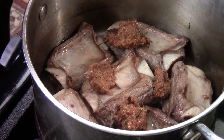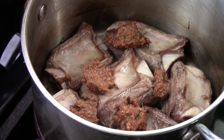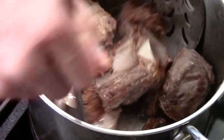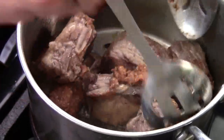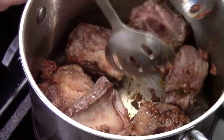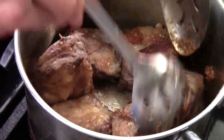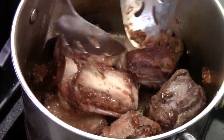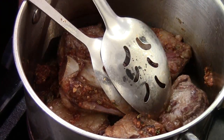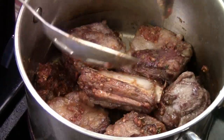After I drain out the fat, I'm just going to add in my paste that I made. Give them a quick mix and toss like that. We just want the paste to get a chance to cook too, and give them a nice flavor. Then I turn the heat up a little bit higher to medium-high — I want that sizzle sound.